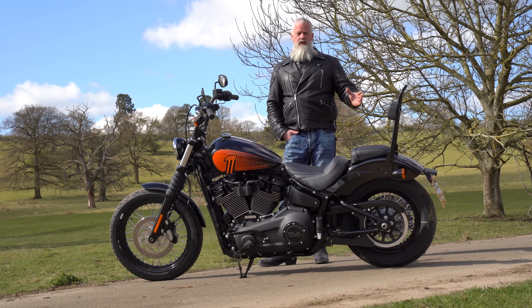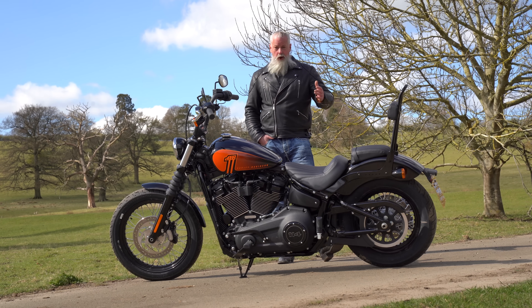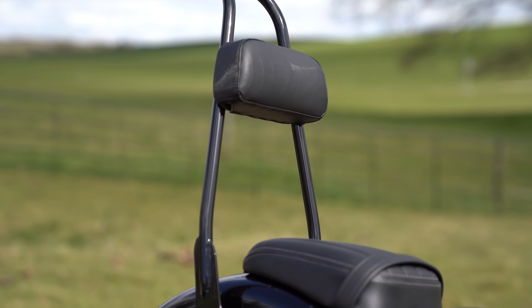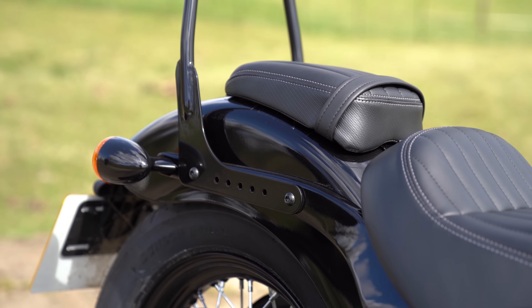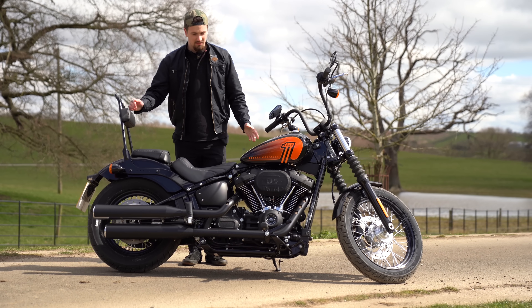We've been very kindly lent this bike today by Sycamore Harley-Davidson in Uppingham in Rutland in the centre of England — they're one of the first dealerships to get one of these lovely bikes, so get down there quick because these are going to sell like hotcakes. This one's got the sissy bar, which is nice if you've got a passenger — it gives you all that security and safety, though you've got to watch not kicking it as you get on and off.